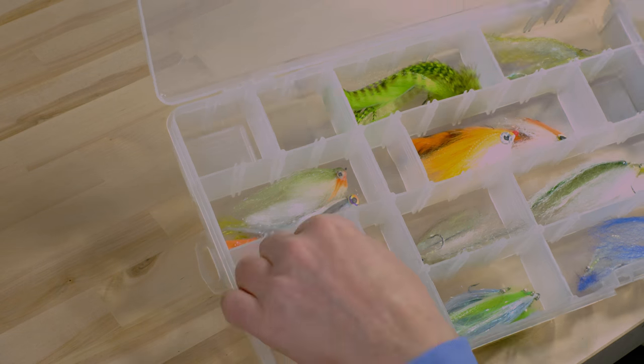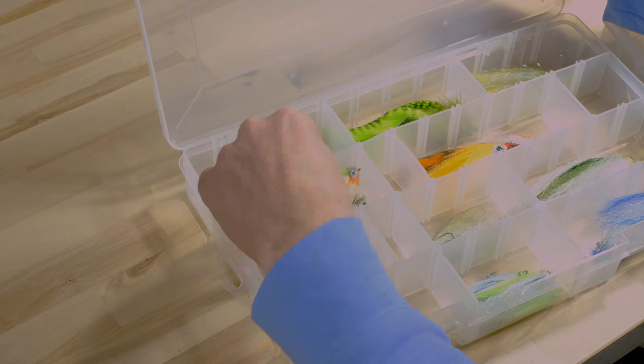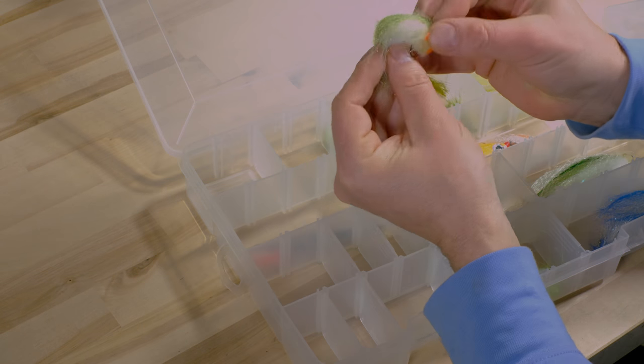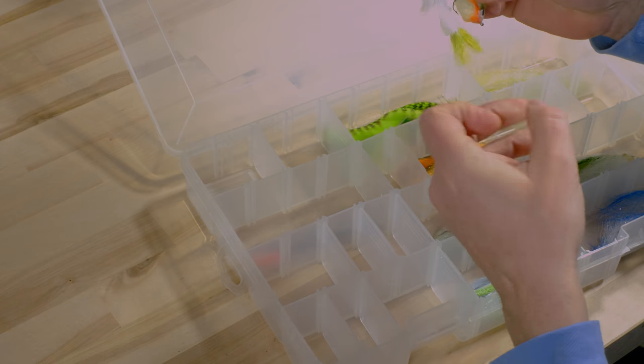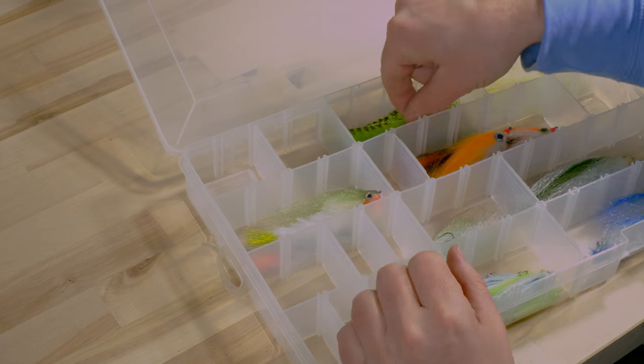In the storage boxes you can see I have a lot of pike patterns and some sea bass flies. What I like is that you can adjust the compartments to the size of the fly. What I want to avoid is a fly being crammed in sideways, because normally it stays bent like that — I don't like that when I take them out to fish. I want to have them lying long. You can see a very nice pike pattern here.